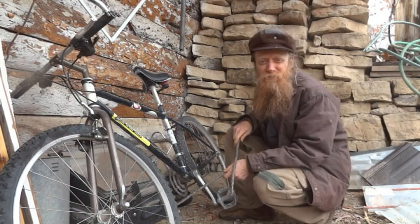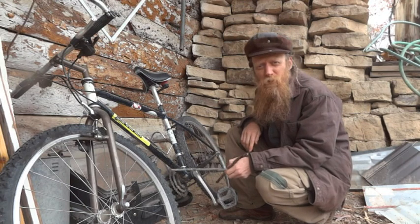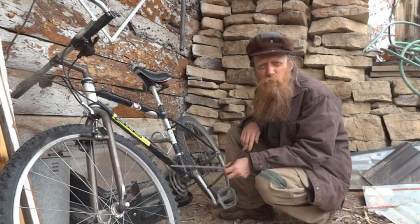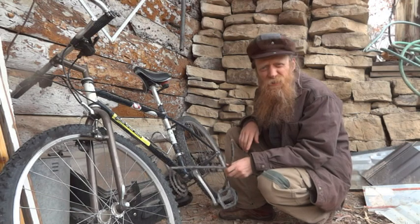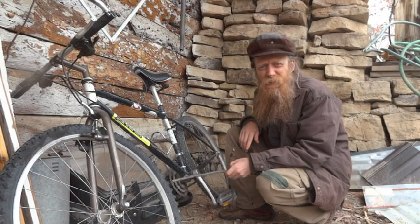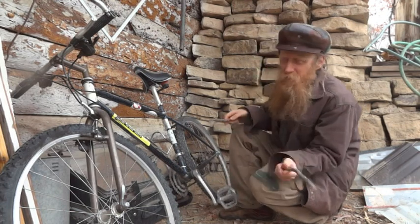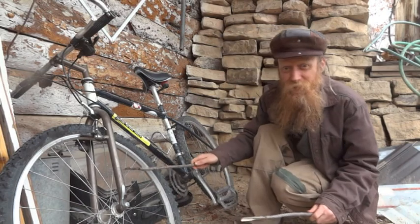Hi guys, we're gonna do found percussion on a bike today. I got this mountain bike that I've had for a while, and I have a new one that I use a lot more, so this one's kind of got flat tires. I found it in the root cellar when I was cleaning up a little bit, and of course I started playing on it. I found some sticks and you can get a lot of cool sounds — I really like the spoke sounds.